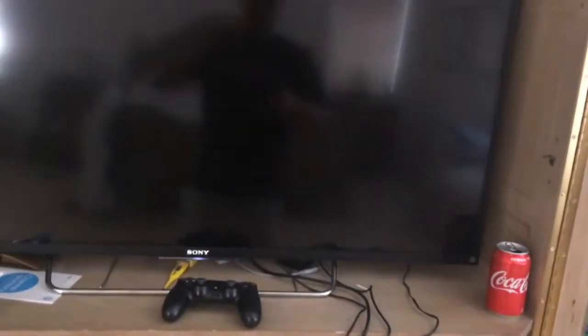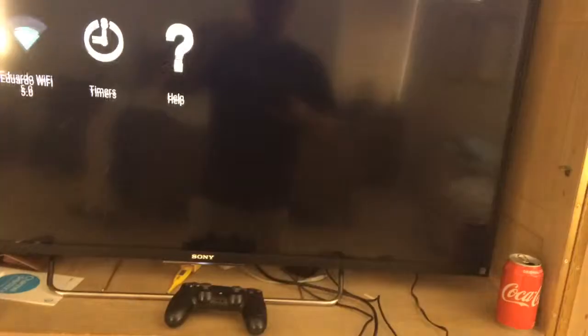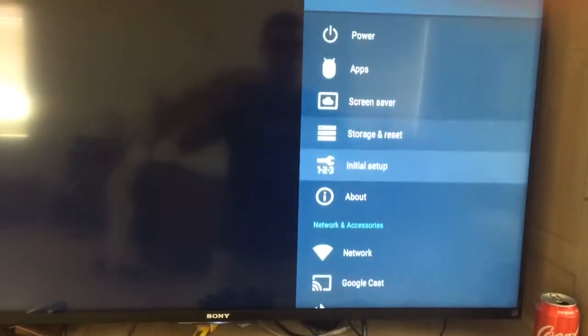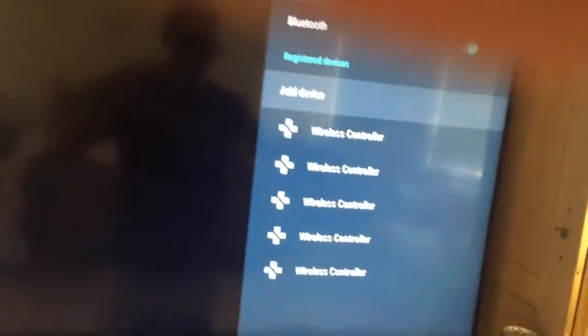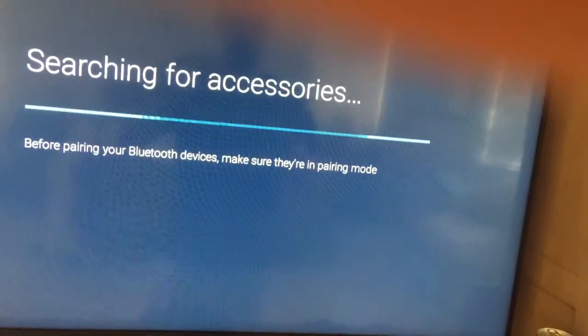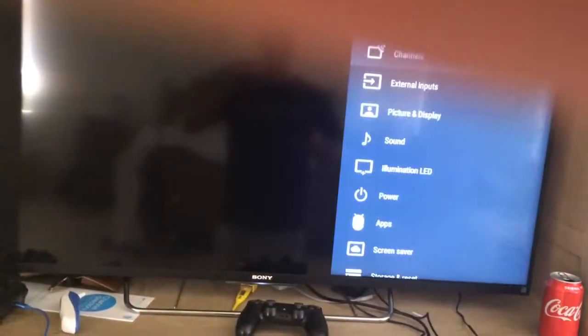So here's the Switch HDMI. I'm going to settings... It actually has a whole setting for DualShock 4. So if I go to home, go to settings, it should show it.